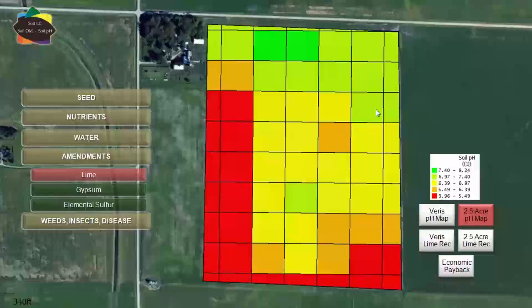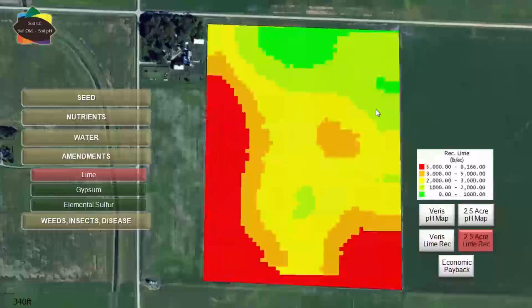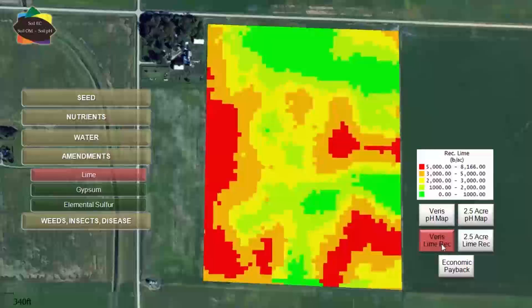So we've got similar patterns. When we look at the lime recommendations, is there much of a difference? Here's the lime recommendation from a two and a half acre grid — we can see that structure and there's some definition there. If your alternative was a blanket rate, this seems to be an improvement. So is there an advantage to doing Varis liming? We kind of bring it into focus when we switch over to the Varis map.